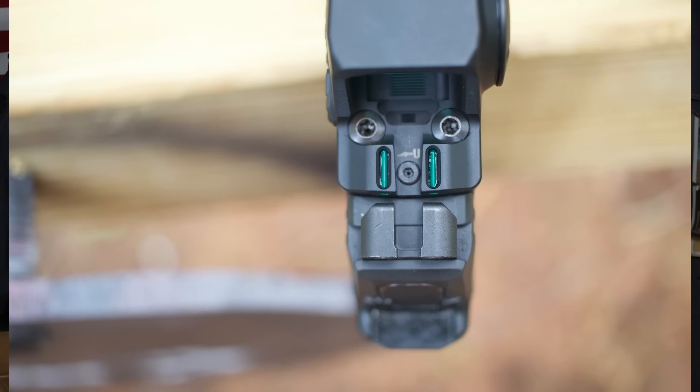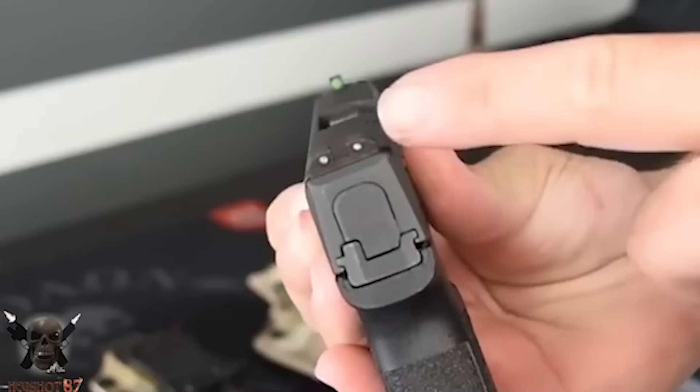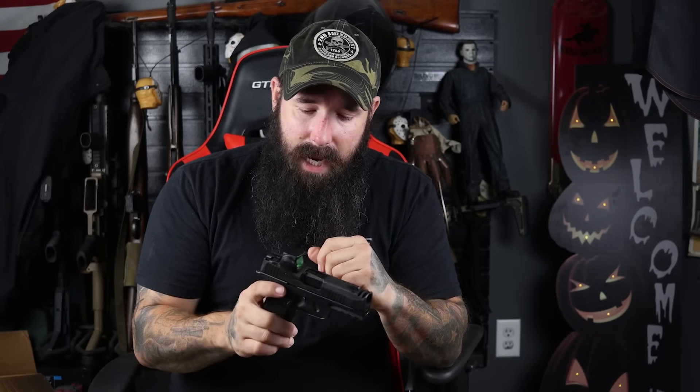The battery on the Romeo X is on the outside of the optic so you don't have to take it off, which is great. The buttons on the outside are super tactile - no more digging your finger inside the optic to reach that one single button. They also have fiber optics on the back with a nice cutout, so it co-witnesses with your original X-ray sights. Each one of these has X-ray sights, which are some of the best pistol sights on the market - blacked out tritium in the rear, that nice green dot in the front with the tritium insert. It's also got the MoTAC motion-activated system. It's a step above what they were putting out before.